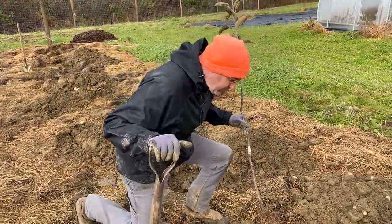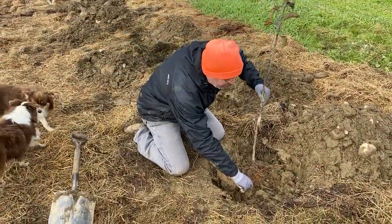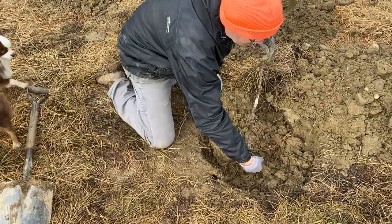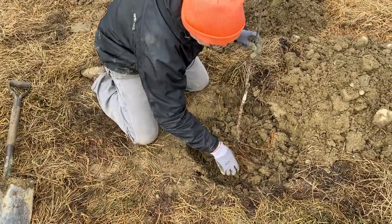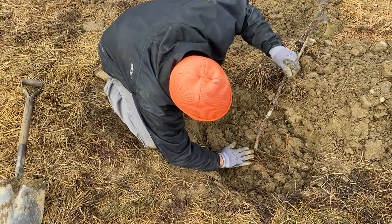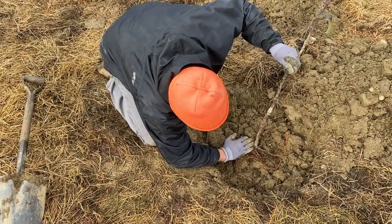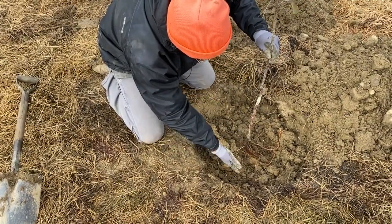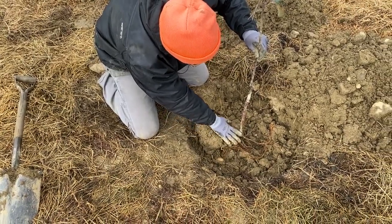We have this hole, and when we set the tree in the hole, you can see that the roots have plenty of room to expand in all directions. I do a little bit of untangling — sometimes when we dig these things they get a little wrapped up with each other. I'm using my arm as kind of the flat zone here to gauge the level. When we fill this hole in, I might have to lift this up just a little bit and under-fill it to make sure we keep the correct soil line position.